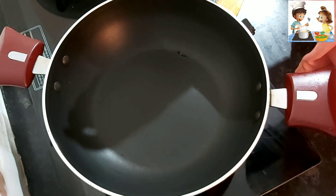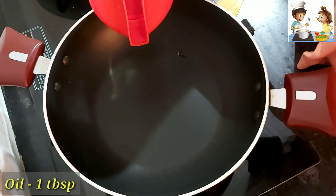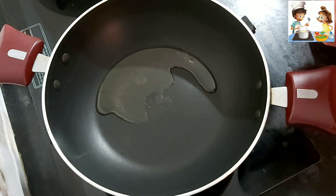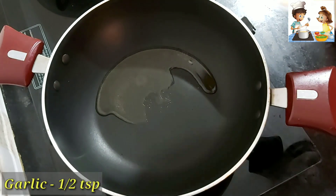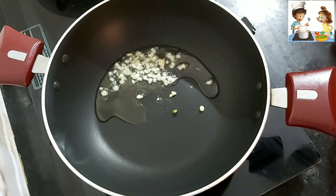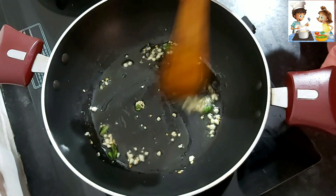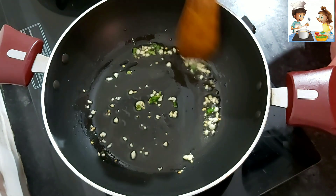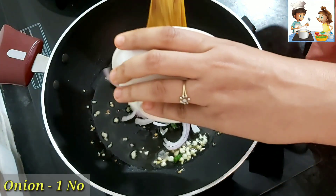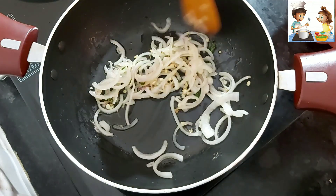Now we will make the filling for the Quesadilla with an Indian twist. We will add 1 tablespoon of oil. When it is warm, we will add 1 teaspoon of chopped garlic and 1 teaspoon of chopped chili. After mixing the garlic and chili, we will add julienne of onion — you can use white onion if you prefer. We will sauté the onion properly until it is done.